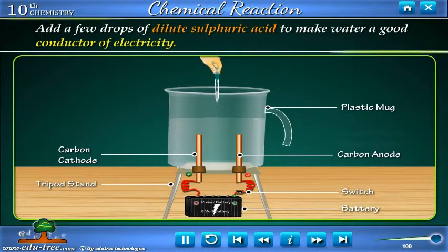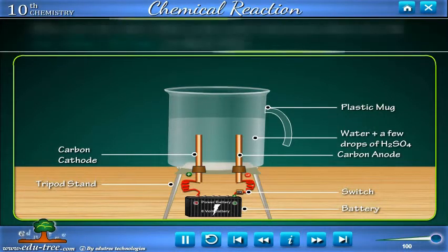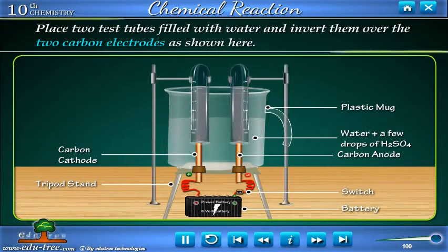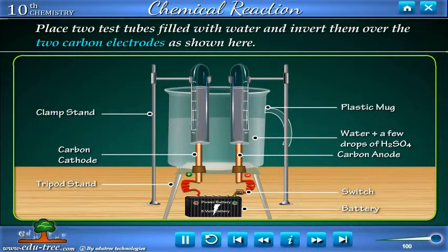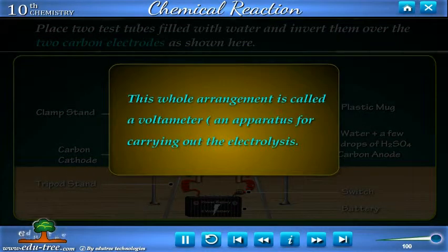Add a few drops of dilute sulphuric acid to make water a good conductor of electricity. Place two test tubes filled with water and invert them over the two carbon electrodes as shown here. This whole arrangement is called a voltameter — an apparatus for carrying out the electrolysis.